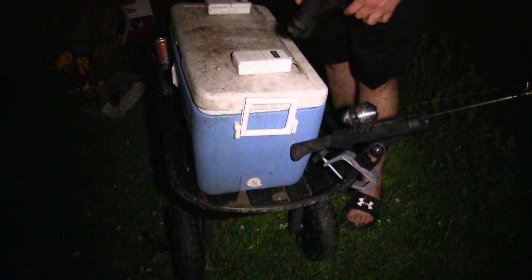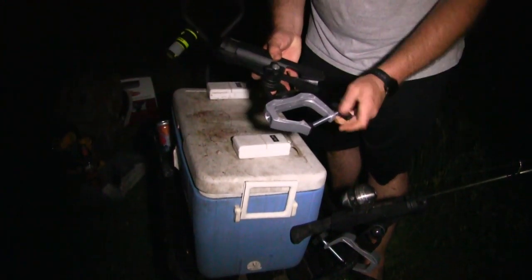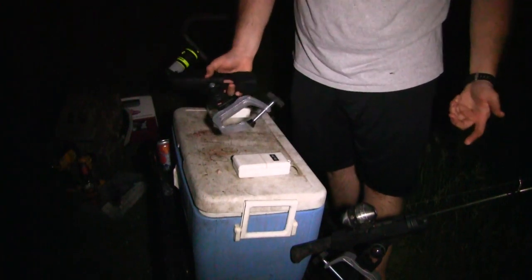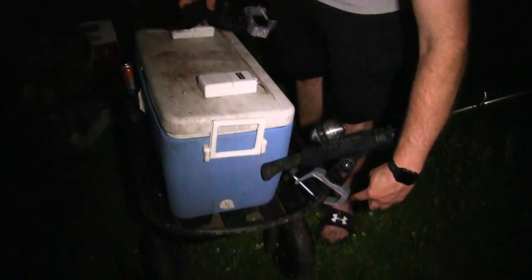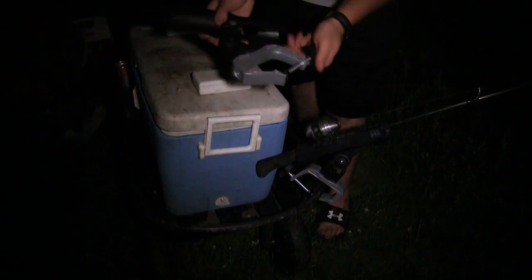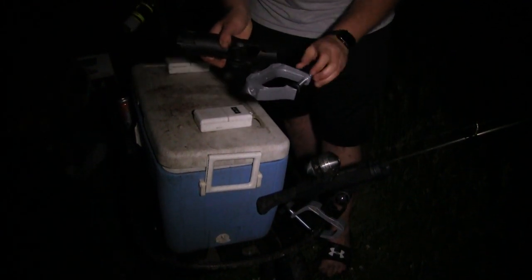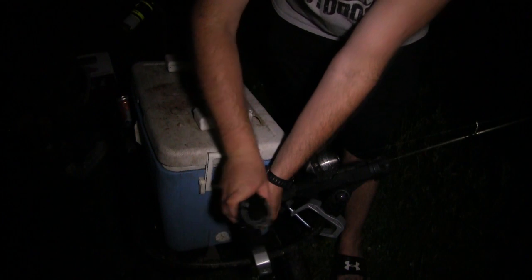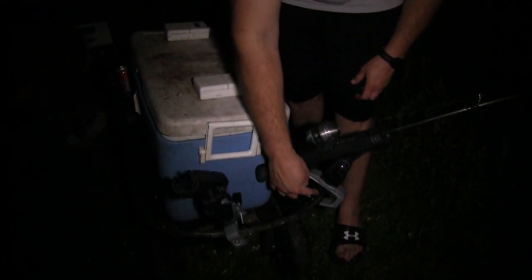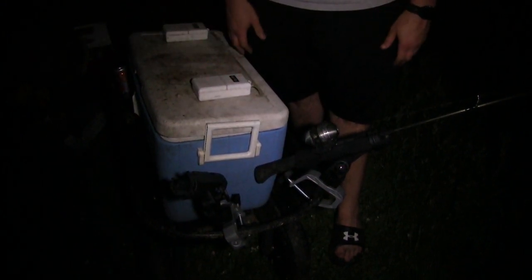One other addition I just made — I picked these up on Amazon — these little universal rod holders. They have a clamp to attach to a larger boat. But as I found tonight, it actually works really well to clamp right here on the side of the cart as well. You unscrew it, clamp it on the side, and tighten it back up. The rod fits in there super nice and steady.